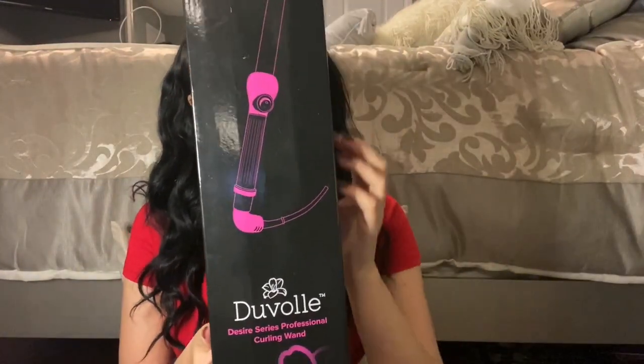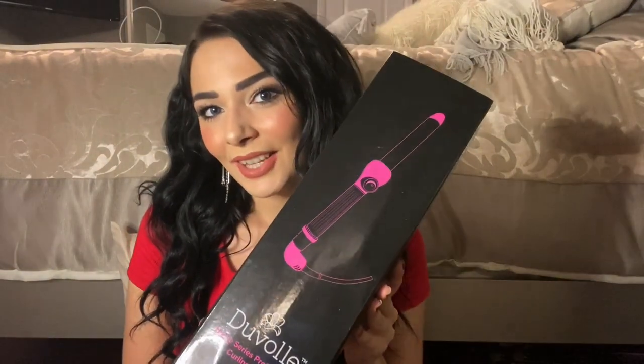Duval was nice enough to send me one of their curling irons. I'm just going to review it for you, but before we begin, I do have a coupon code. If you'd like to purchase one of their hair tools or one of their facial cleansing brushes — it's kind of like the Clarisonic Spin Brush, very similar — the coupon code is AMALL70, and that gets you 70% off those items. All that jazz will be in the description box below.